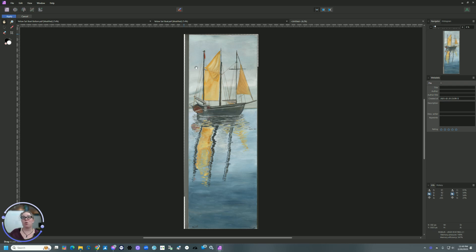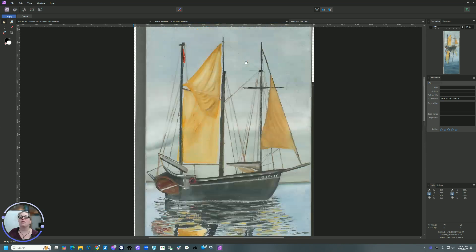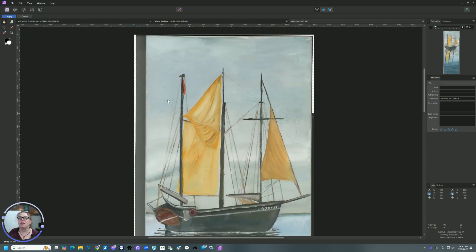Did you notice that while it was rendering, we had a line going right across the top of these sails? That's what my little face was for — I was like, huh, that better go away. And thankfully it did. That is where the join point was for the two images. Now that we have it completely stitched together, it looks pretty good. I'm going to zoom in and make sure that everything is hunky dory — and it looks pretty darn good.